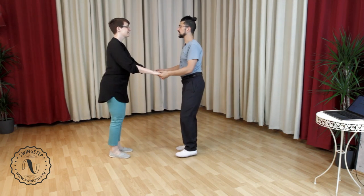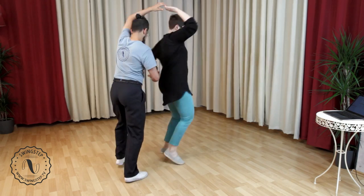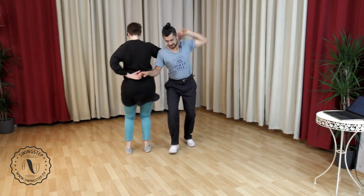Can we remind ourselves of that one? Five, six, seven, eight, one, two, three, four, five, six, seven, eight. One more time — five, six, seven, eight, one, two, three, five, six, seven, eight.